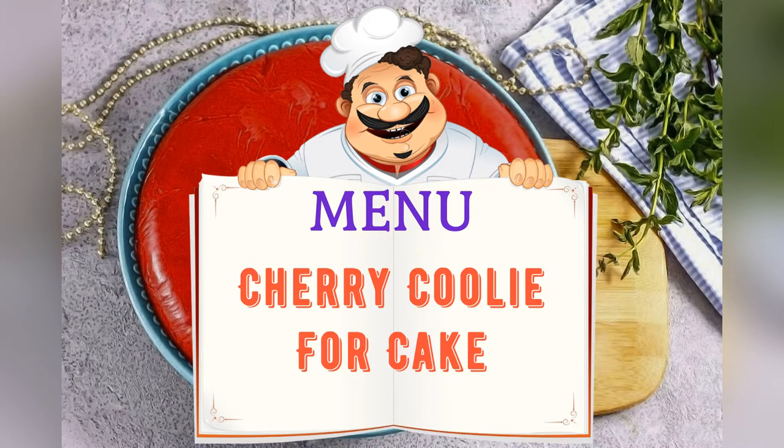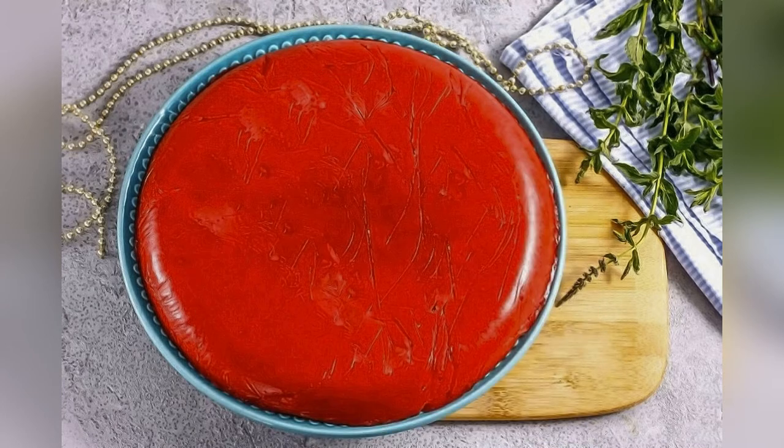Today on the menu: cherry coulis for the cake. Friends, adjust ingredients to your taste and color.